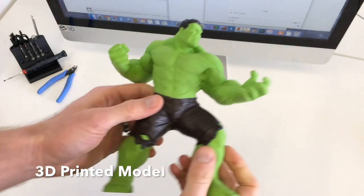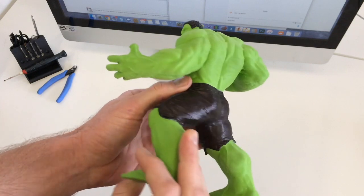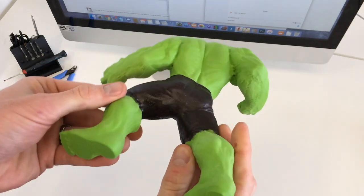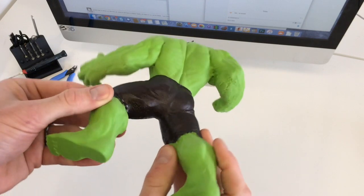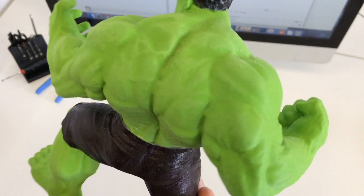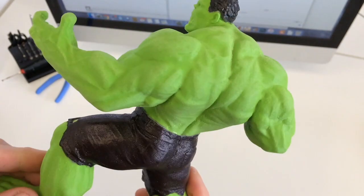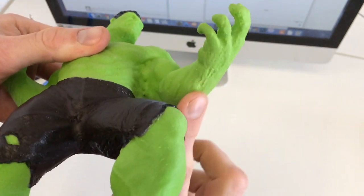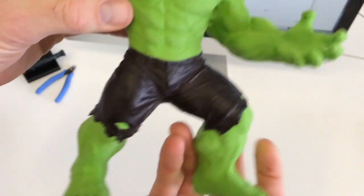Let's have a look at the print we're going to be working on. This is an old Hulk model that we printed on the Ultimaker 2. It was printed at 60 microns and it has about 20% infill and it's just regular PLA. As you can see it's a little bit rough but we have sanded it down. The underside of the arms was particularly rough where the support structure was — that's been removed and left some nasty marks — but hopefully with the XTC application we can smooth that out.